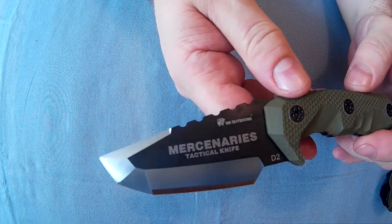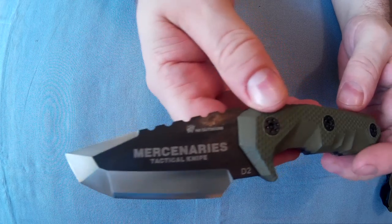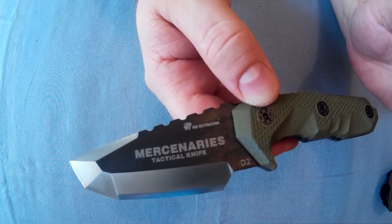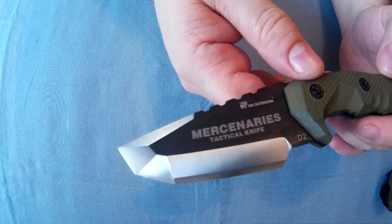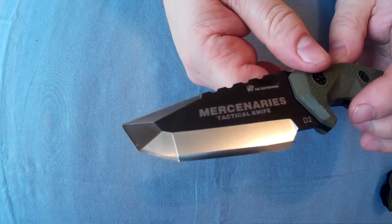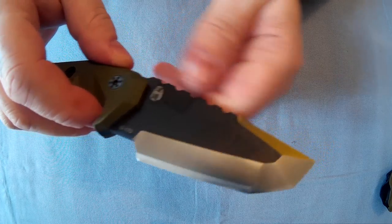Here's the blade. The name on it is Mercenaries Tactical Knife. It says it's D2 steel — I'd assume it is if it says it is. There's a couple of different bevels on the blade. It came decently sharp. It is ground on both sides.